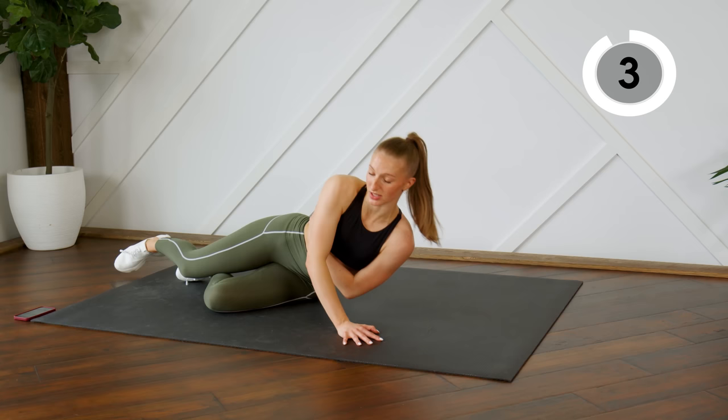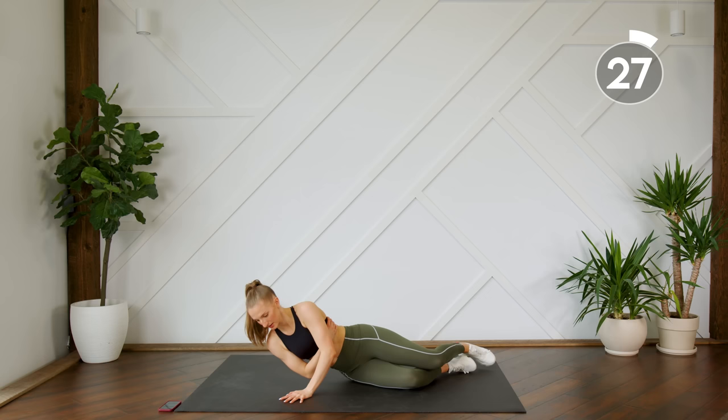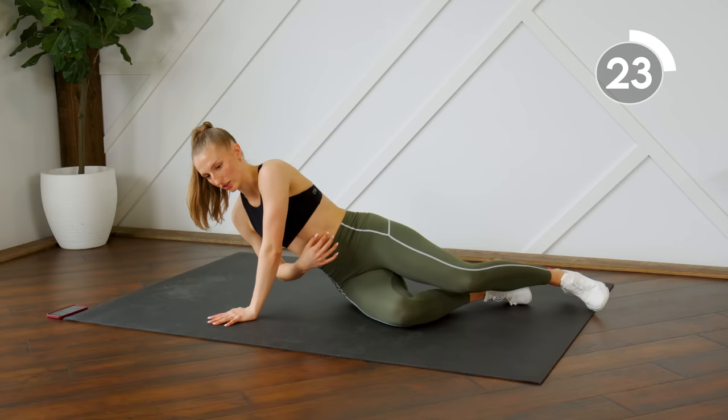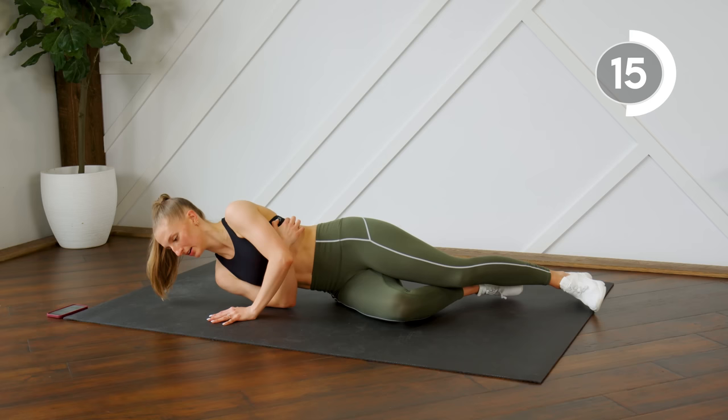Getting ready to switch to the other side right away. Make sure your body weight is up and over — you're not directly on your side, you're leaning into this hand, pressing through the heel of your hand.